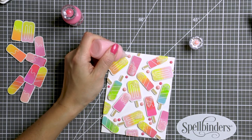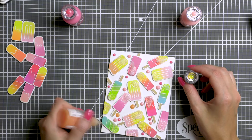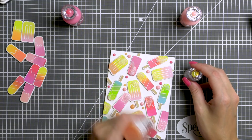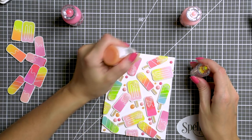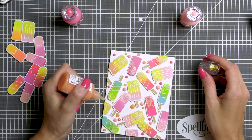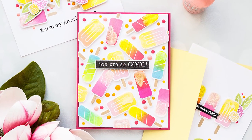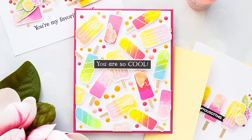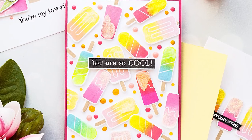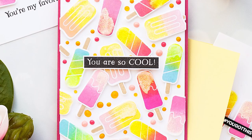My yellow bottle had the nozzle clogged at first, so I used limoncello color from the jewel drops so it would dry clear with a yellow tint. Later I soaked the nozzle of my yellow Nuvo drops in warm water, got it unclogged, and added gloss yellow drops to the background as well. It ended up being very busy and colorful, but that's exactly the look I was going for. I added the 'you're so cool' sentiment from the same So Cool stamp set, stamped in black ink onto white cardstock, cut it out, and adhered it to the card.